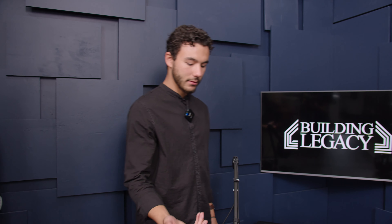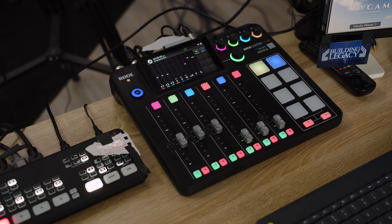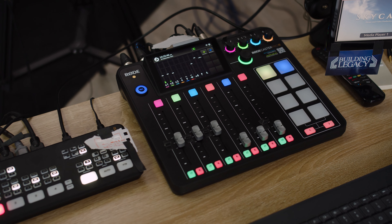So, the Blackmagics. And then this is the — the Rode Podmic? Yeah, Podmic. They're pretty good. I've had really good experience with them. I don't need anything better.